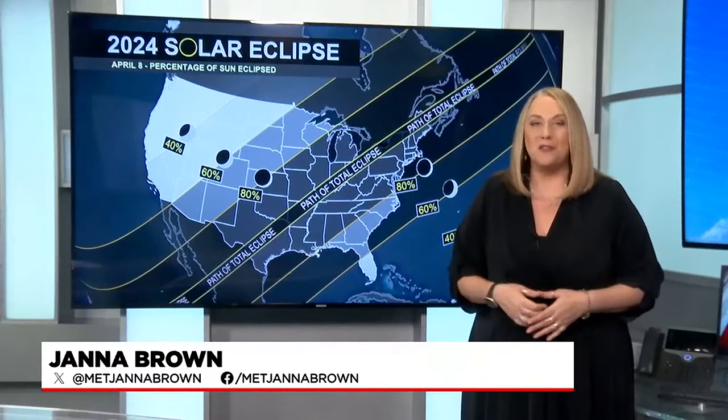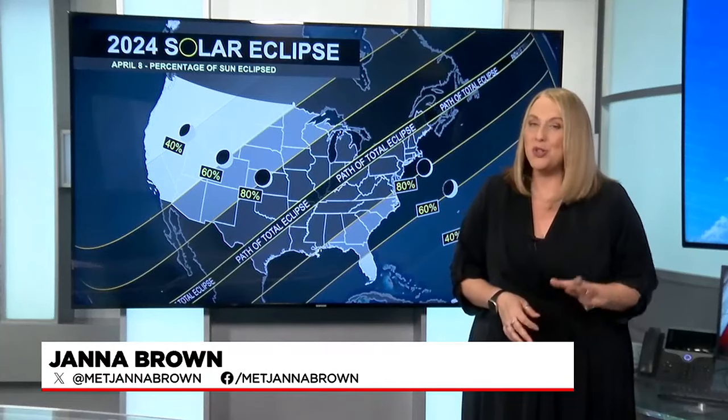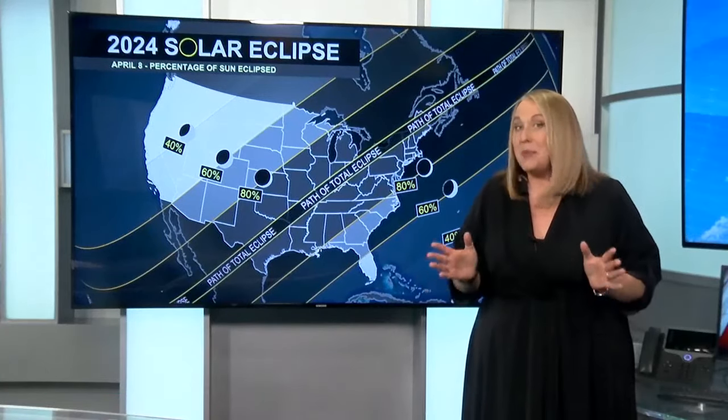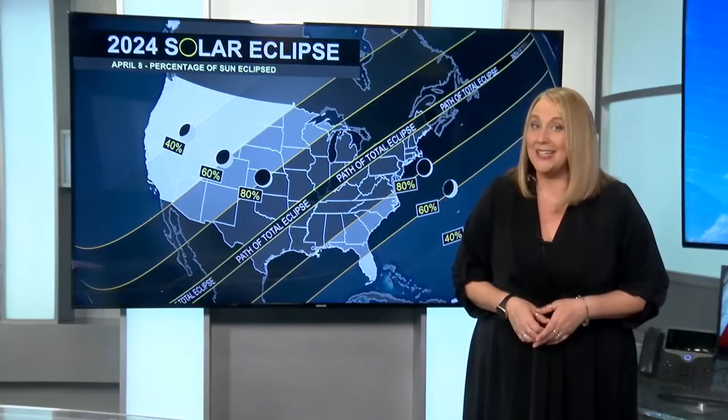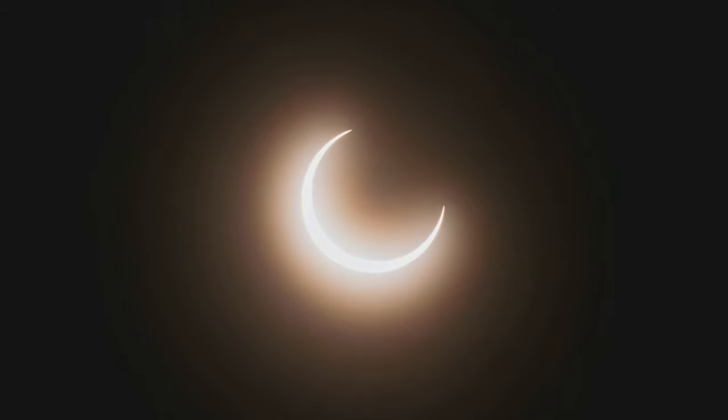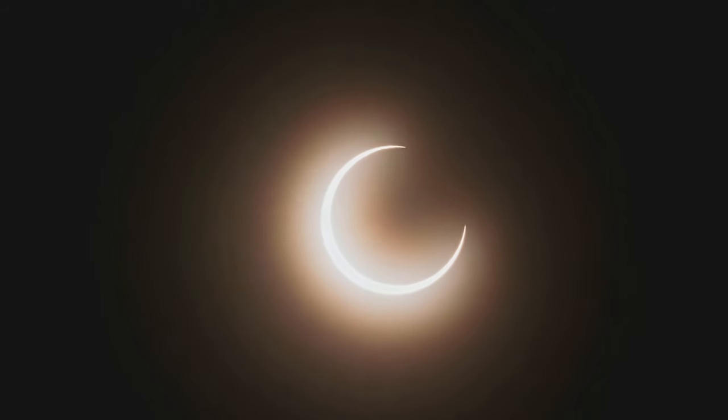On Monday, April 8th, we have a wonderful opportunity to check out a partial solar eclipse here in Western Mass. Even though we won't get to see the big show of totality, we'll actually get to see most of the sun disappear. As you make your plans to watch the eclipse, the first thing to figure out is how to watch it safely.